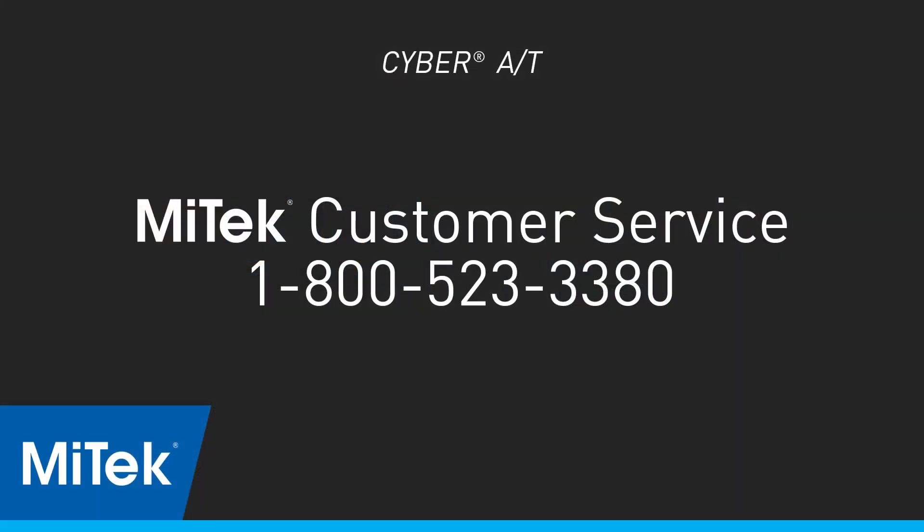If this did not fix the problem, call the Mitak Customer Service Department at 1-800-523-3380.